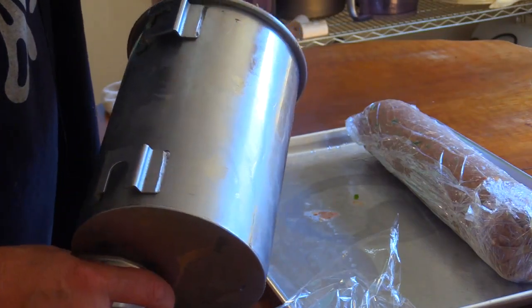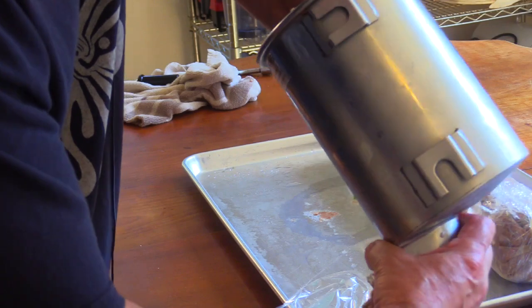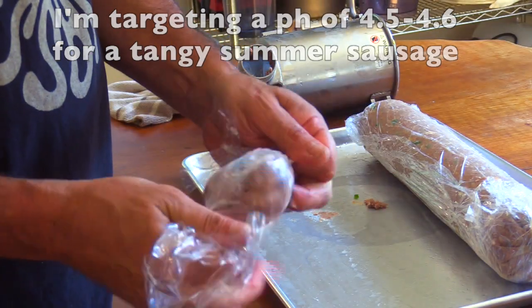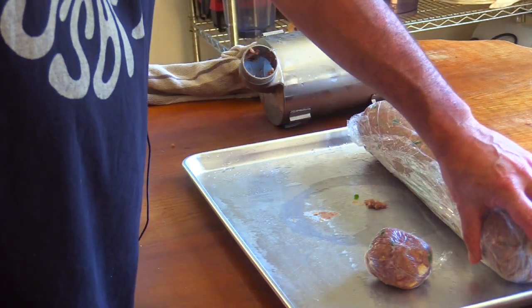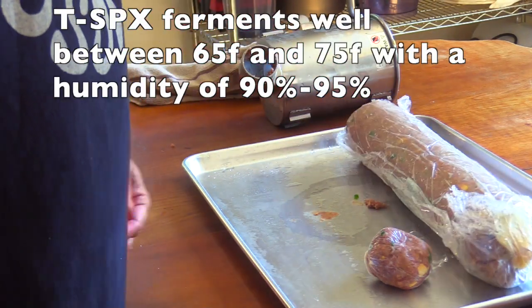I'll grab this last little bit out of my hopper — that's going to be my test piece to check pH. I'm going to be gone at least 24 hours, so I'm going with a colder fermentation. I'm pretty sure it won't be done by the time I get home, but we'll see.